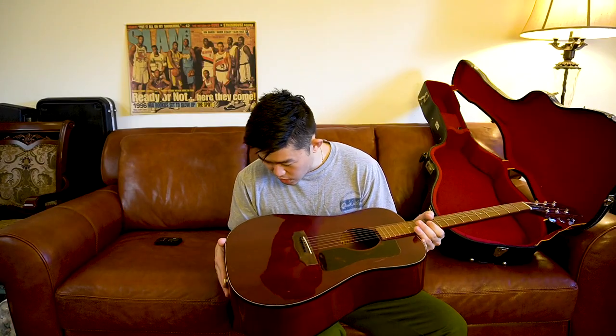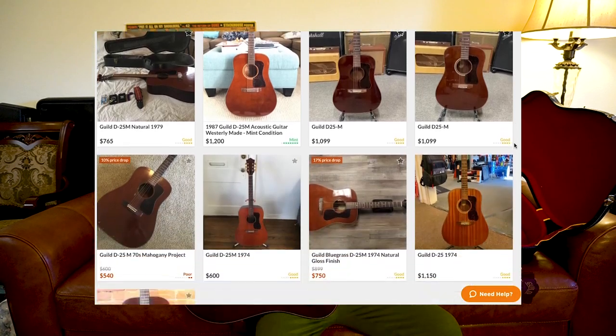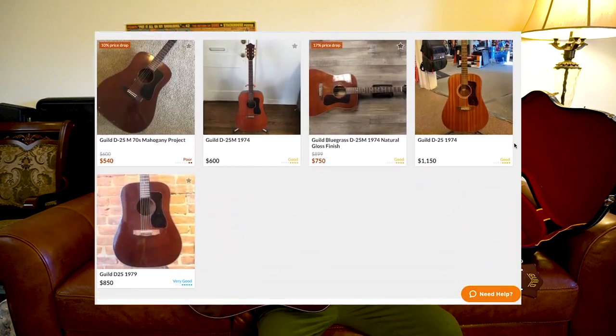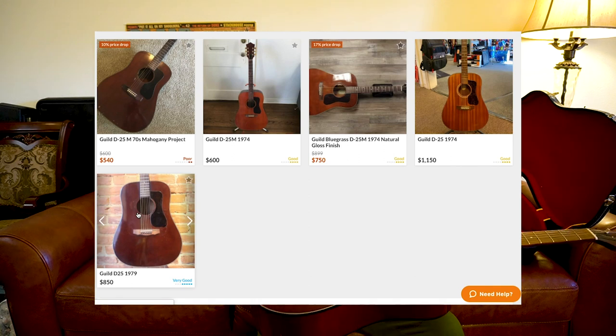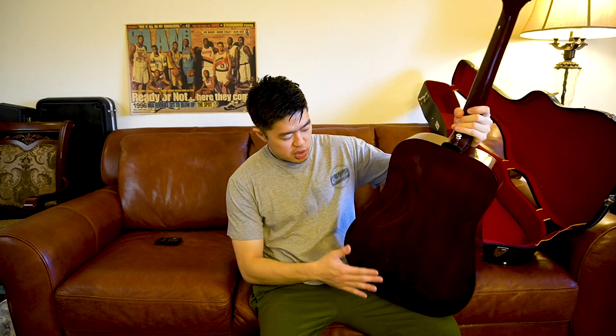Just from an impression standpoint of the finish and the wood, I'm not sure if this is solid wood. When I purchase guitars I do basic research, but I don't really do too much research on the wood — whether it's solid or laminate. Obviously if it's solid it's better because it sounds better and has better resale value. For this guitar I bought it blindly. I checked the price and made sure the deal was good, but I didn't research the specs. I feel like this is not a solid wood guitar.